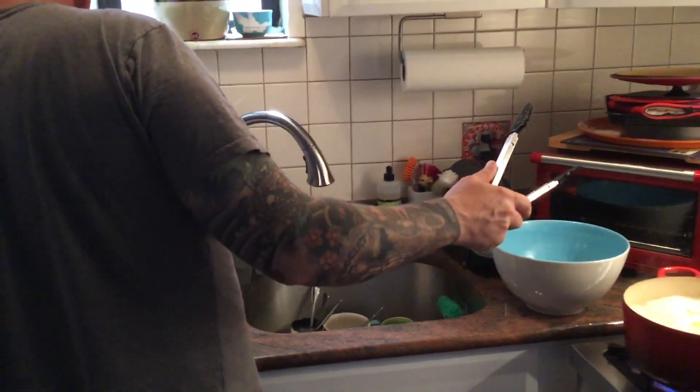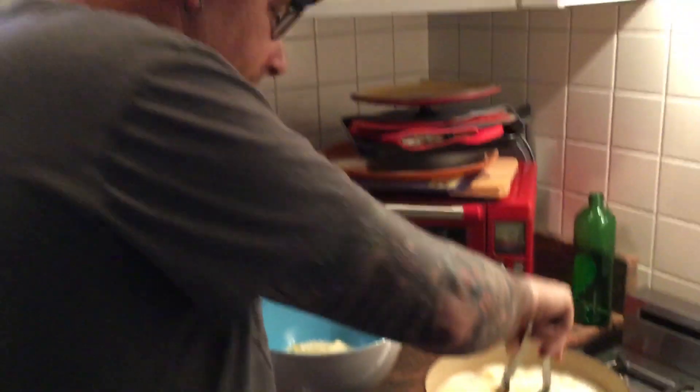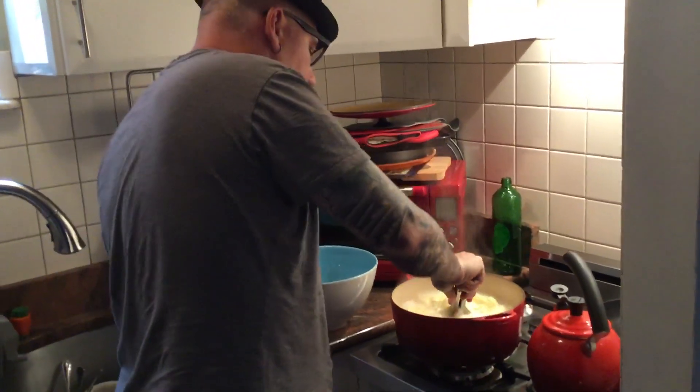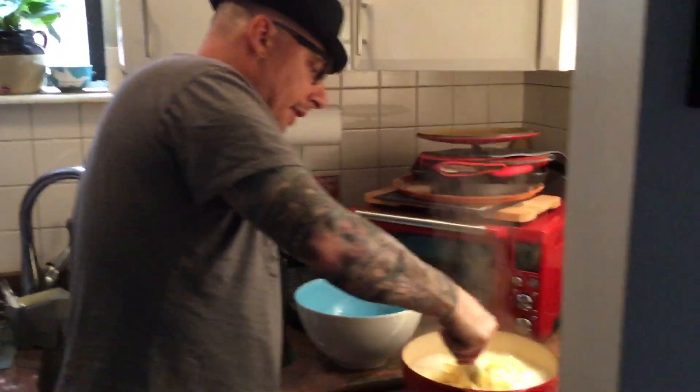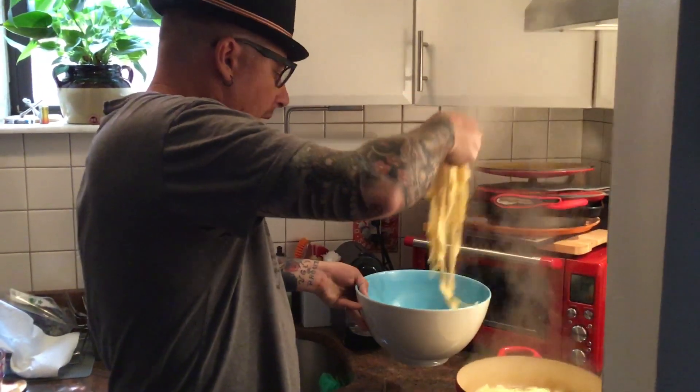We'll give this macaroni another little bit and we'll call it done. The fettuccine is done. Taking it off the fire. Now, take your fettuccine and just put it right on top.